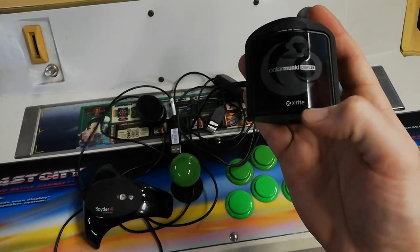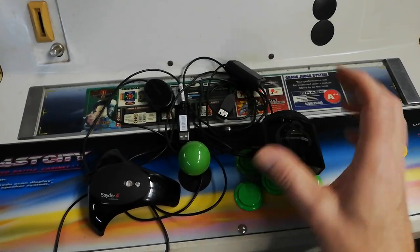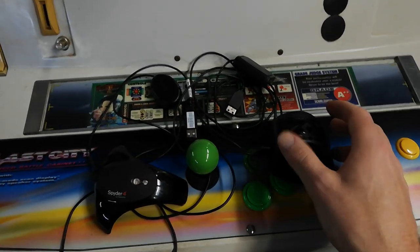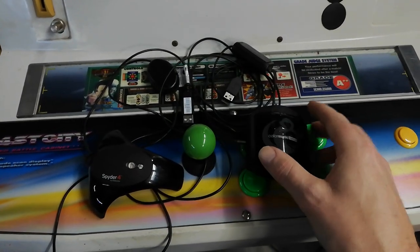The X-Rite folks make another Color Monkey device called the Color Monkey Smile, which is in a different form factor — sort of more like a hockey puck shape. Again, I don't think that supports CRTs; I can't see any documentation that says it does.